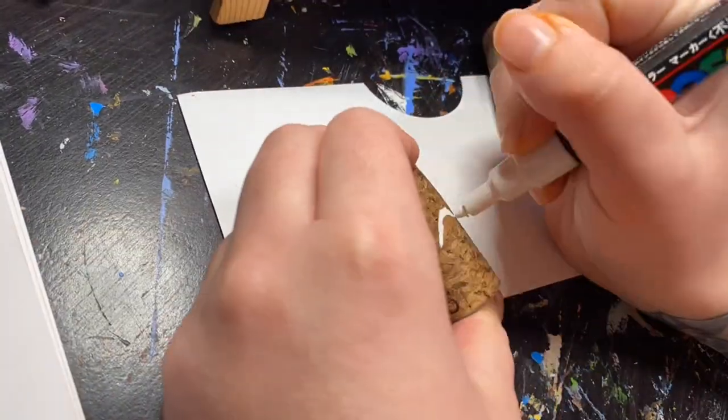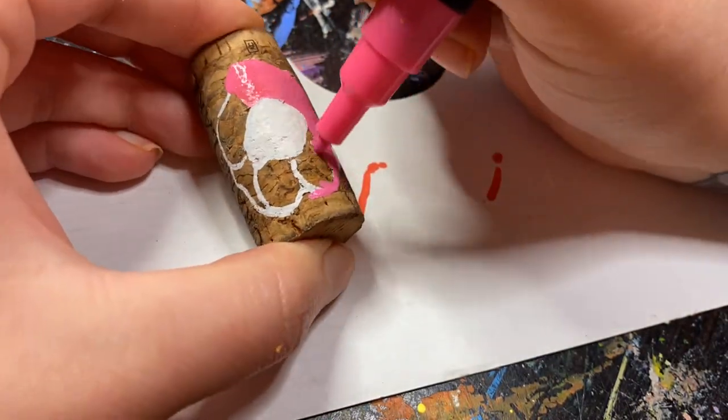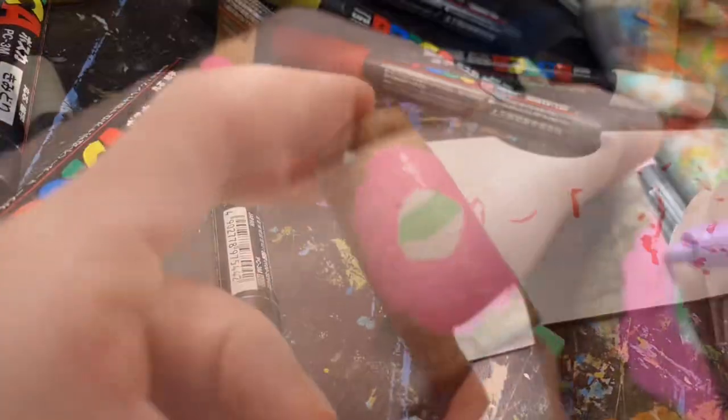Hey lovely, so I have these wand quirks that I thought it would be a really cool idea to paint. I haven't seen anybody do it, so I thought it would be something different. Since they're so tiny, I used my Posca paint pens to paint them. And I also painted another one — it's a mushroom.